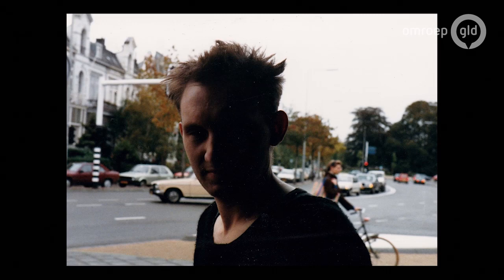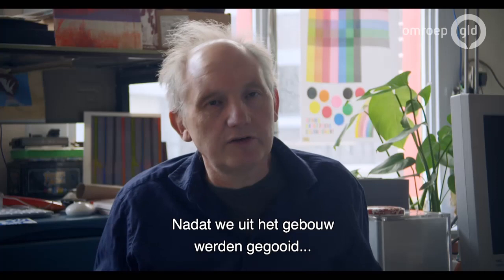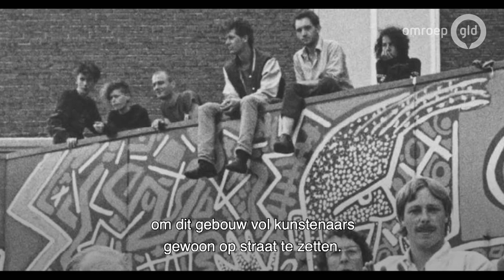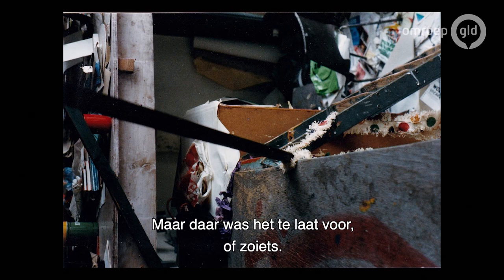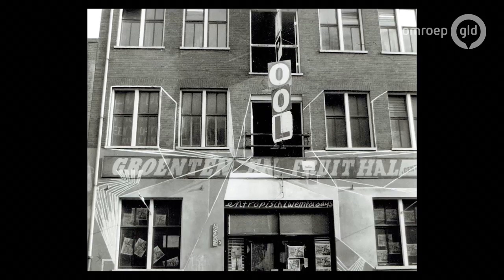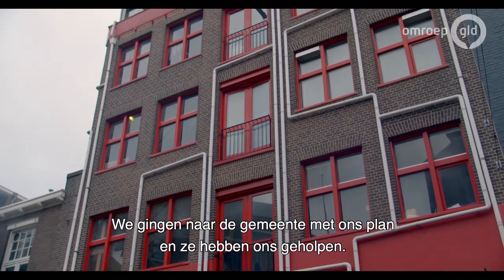Maar met een deel van de kraakbeweging was ik wel in gesprek. Er waren een aantal kraakpanden — de Koopvaart, Kleurrijk, het Westland Utrecht — waarvan de mensen bezig waren met een soort alternatieve ontwikkeling, ook op het gebied van cultuur en kunst. Ik dacht, laat ik proberen met die mensen draagvlak te creëren, ook naar de gemeenteraad. After the building was evicted, the city said maybe it was not such a good idea to actively evict the building where all these artists were. And if they come up with a new building, we might help them. So I went out in Nijmegen looking for empty buildings, and then we found this building, which is now Extrapool, and then we went to the city with a plan, and they helped us.